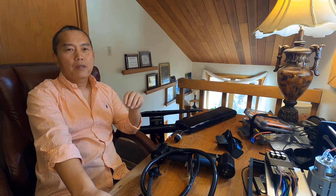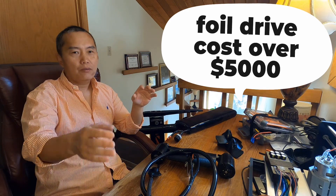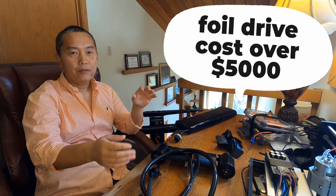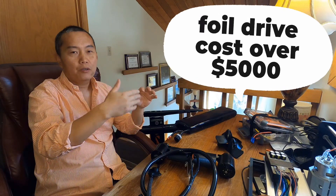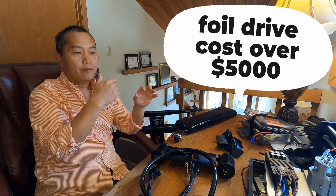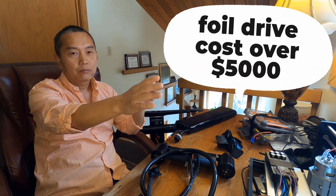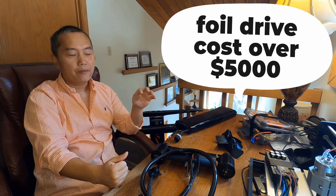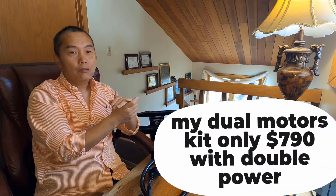This is pretty much similar to a foil drive, but the foil drive is made for the pro — for the guy who wants to surf a wave that's a little distant from the shoreline. The foil drive gives you a little power to get through that distance and get on your wave. My motor system is close to that idea.